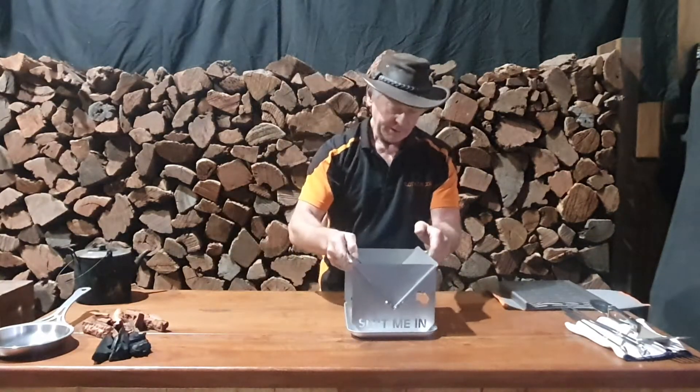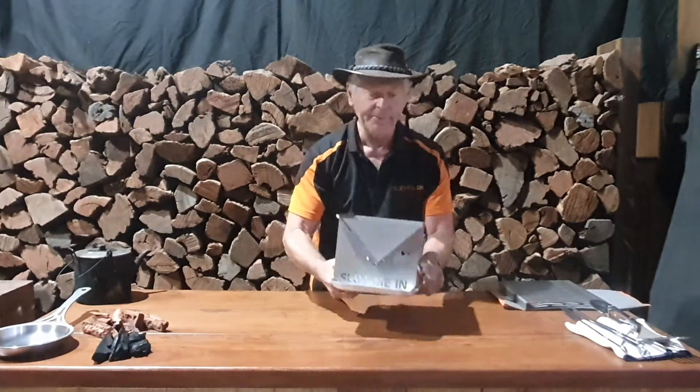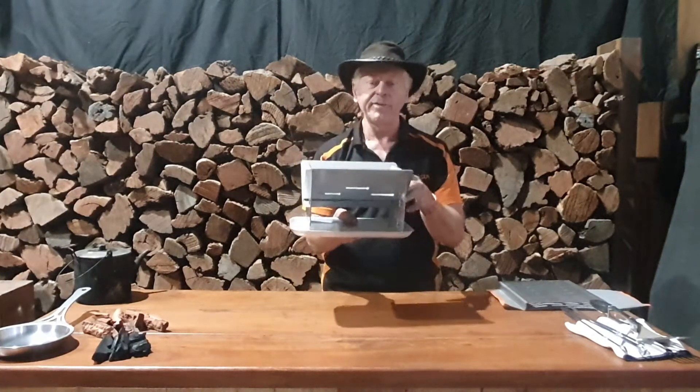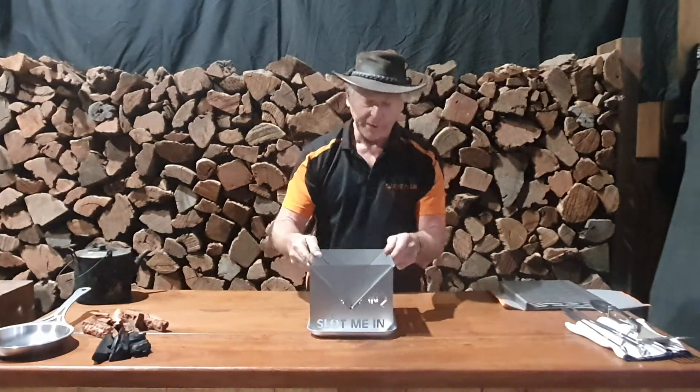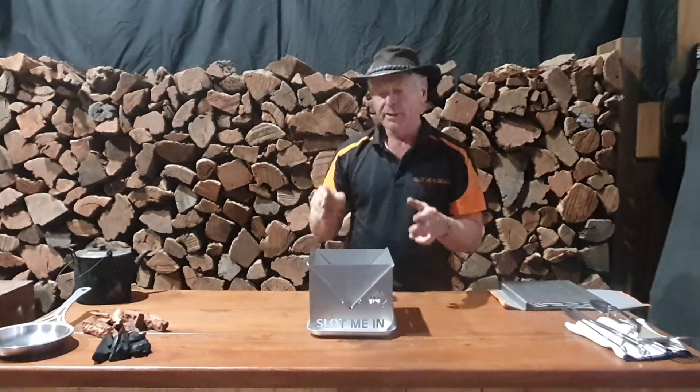We sit the fire pit on top of the water tray — it's a very loose fit so they won't bind, they'll just slip in together. And there we've got our fire pit set up.